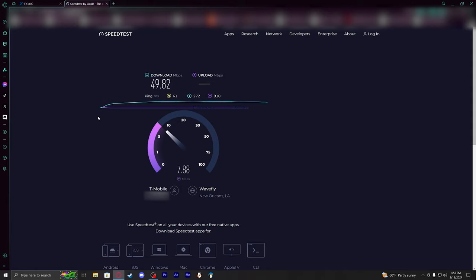I went ahead and put it in a different location — kind of back into the first spot where I was getting just under 230 down, just in a different orientation to see if the antenna might be able to pick up a better signal.